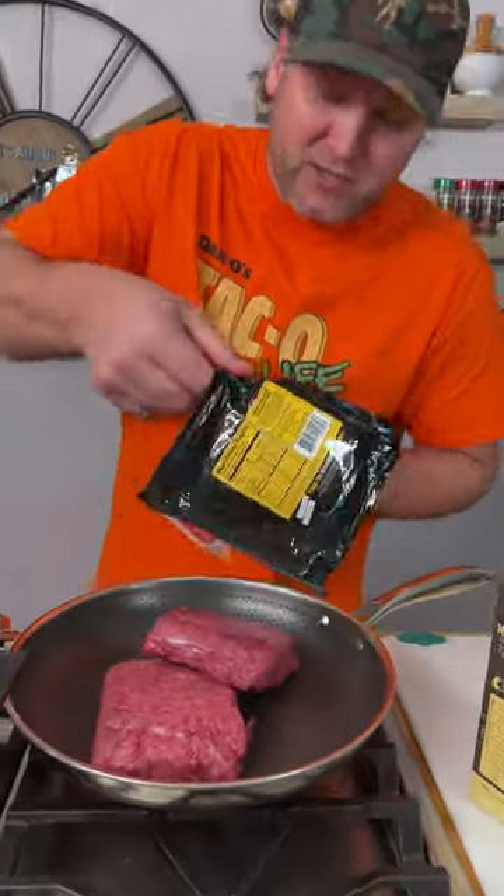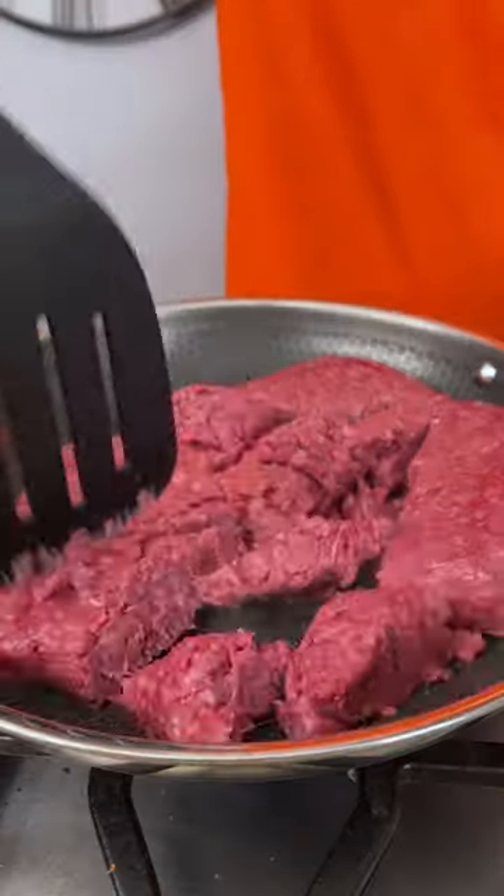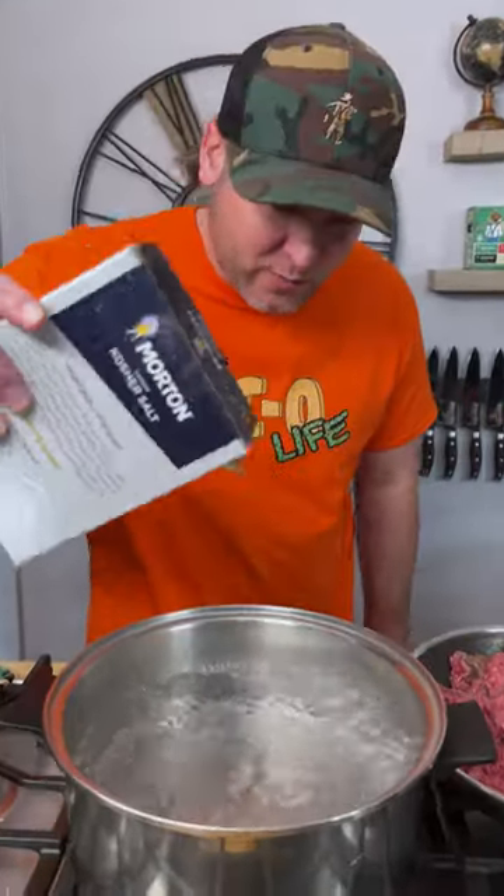First thing you want to do is get your water boiling, and then we're going to cook up two pounds of ground beef. I'm using the Kentucky Cattleman's because it's awesome. Our water is boiling — we're going to salt it and add our two pounds of macaroni noodles. Give them a stir so they don't clump together.